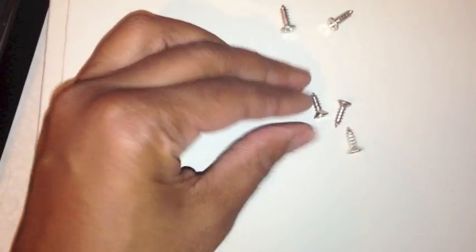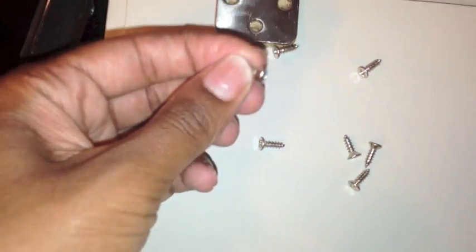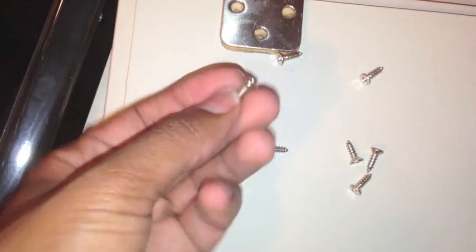You see how that screw is flat on the top — versus the decorative one, which has a little curve across the top. So I know that curved one is for the outside. The flat-headed screws go on the inside of the hinge.